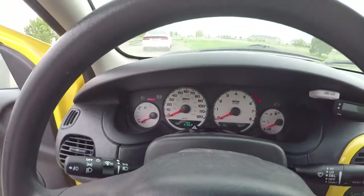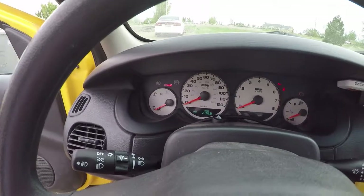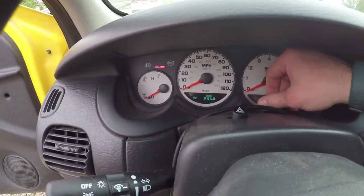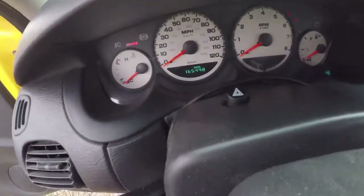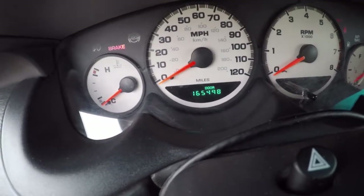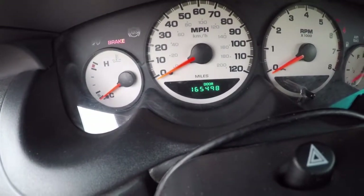Good evening everybody. It is the 5th of May 2018. I'm going to be doing a little work on the Digimium. We have 165,498 miles on it.